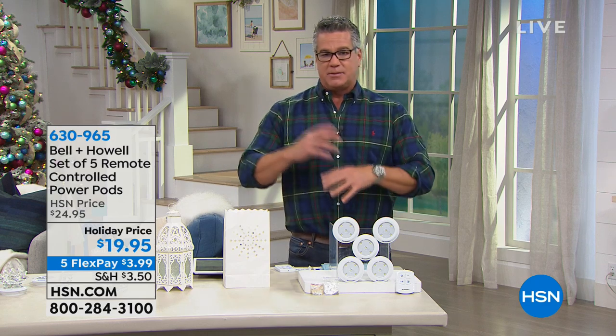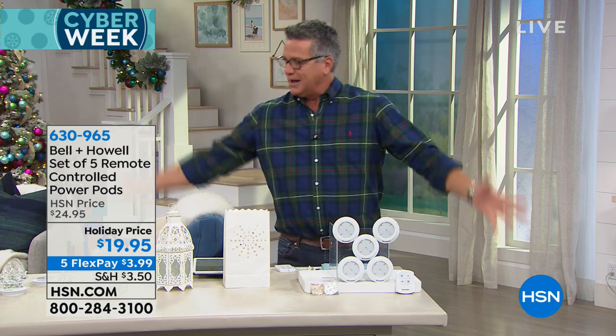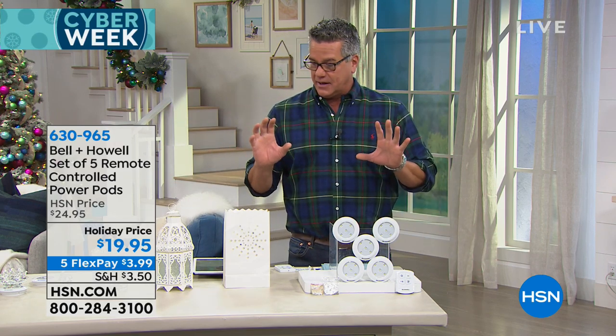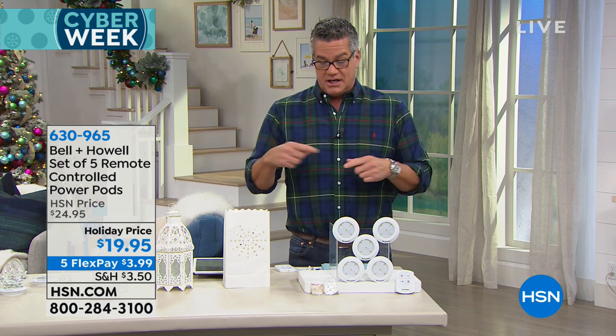I know you're looking for last-minute stuff, maybe some kind of generic gifts you can give to anybody — like the postal worker and a babysitter, things like that. Well, Bell & Howell is such a great company and they bring us the coolest items for those types of occasions or for our own home. And let me tell you, you may want to think about this as a gift for yourself as well.